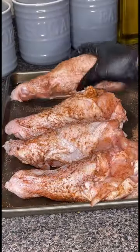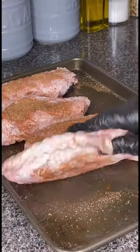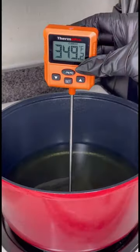Seasoned with two tablespoons of creole seasoning, one tablespoon of black pepper, onion powder, and smoked paprika.